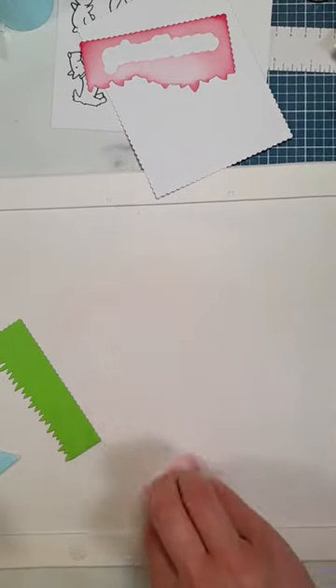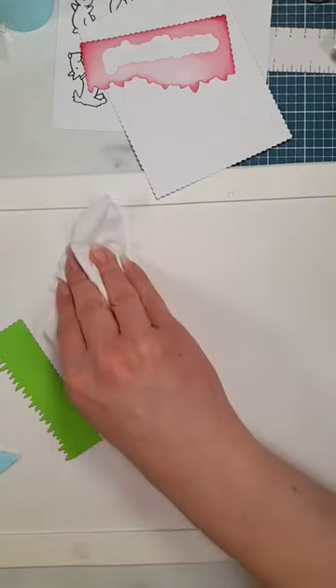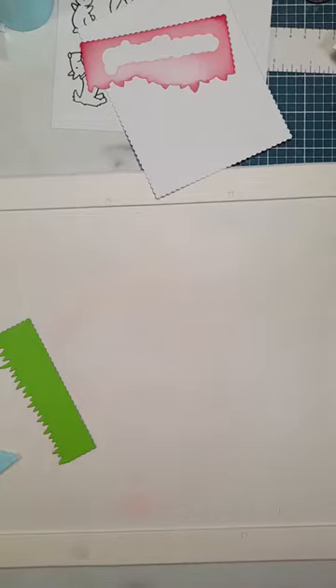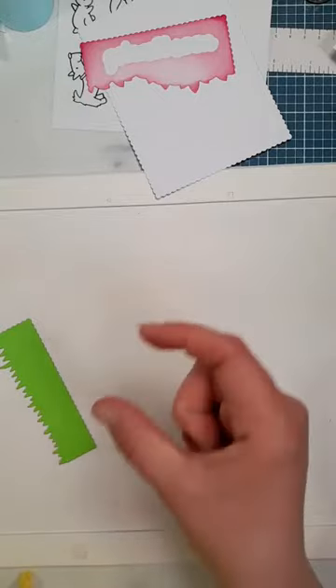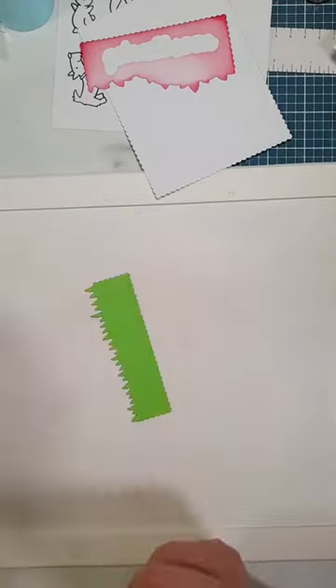The problem with inks is they are water reactive, so when you're trying to clean your mat it just starts to spread. I do like depth in my cards - when hand delivering, having real depth with foam tapes is great, but the cost of postage these days is quite high.